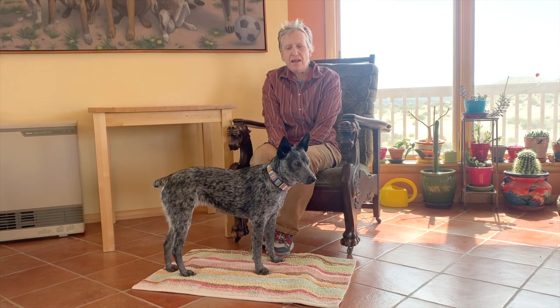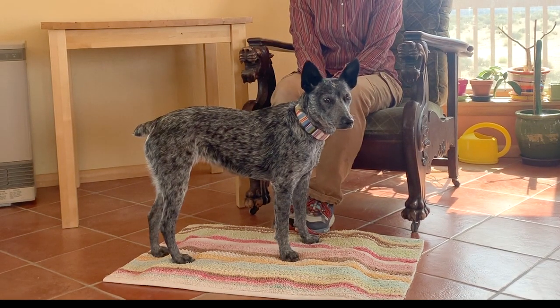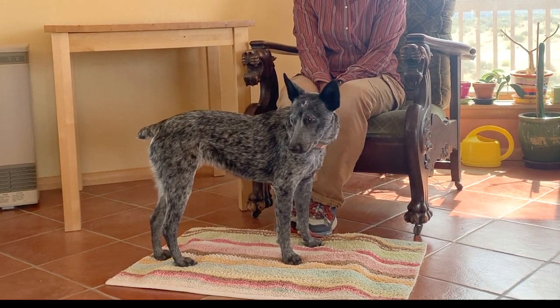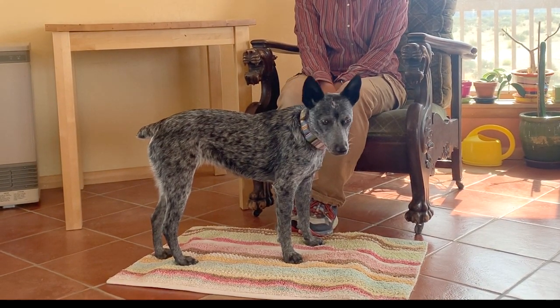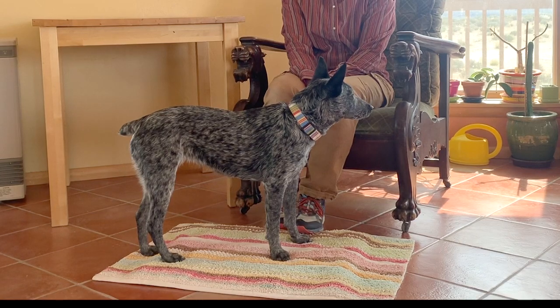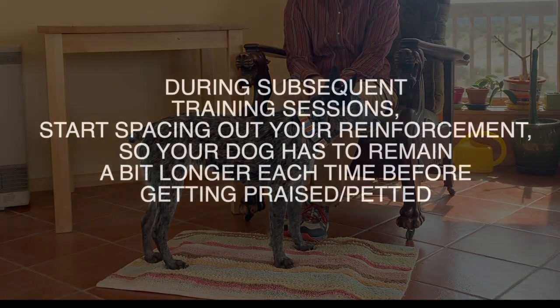How we want our dogs to behave is something that not a lot of them know how to do naturally — especially if they've never been an indoor pet, somebody kept them outside, crated them too much, or however they were raised. To be successful living in a home with a person means learning how to lie down and just do nothing.